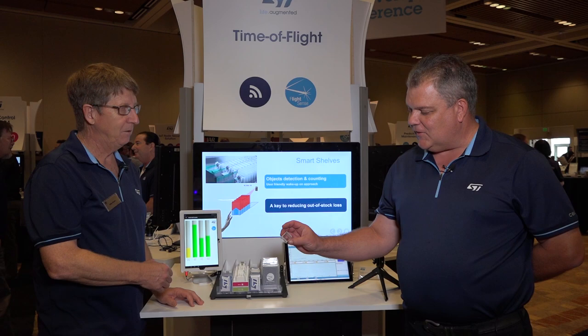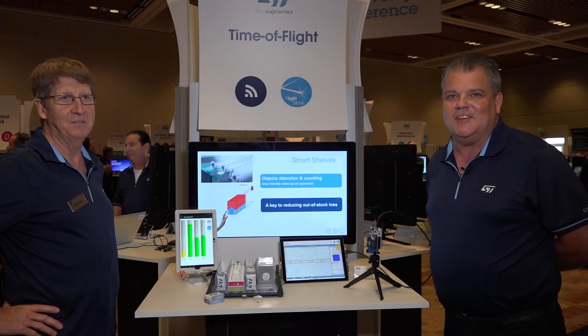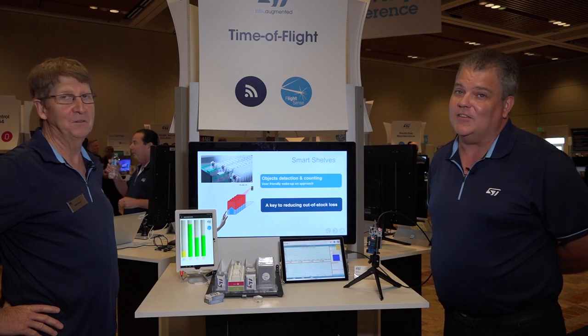Just to give you an idea of how small our sensor is, this is three parts inside this little container. They are tiny. The sensor itself is very tiny, and it has everything you need. All you need is a processor to talk to it. Please go to www.st.com/flightsense for more information.